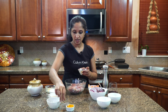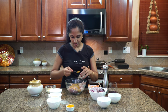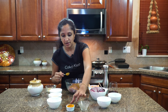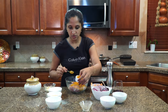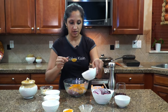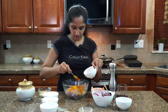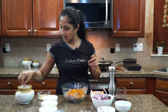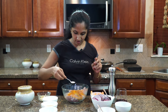Let's get the marinating going. I'm going to be using two heaped spoons of garam masala — my chicken garam masala — and half a teaspoon of turmeric powder. We're going to need a little bit of red chili powder for the roast, so I'm going to be using two spoonfuls of that, and salt to taste.